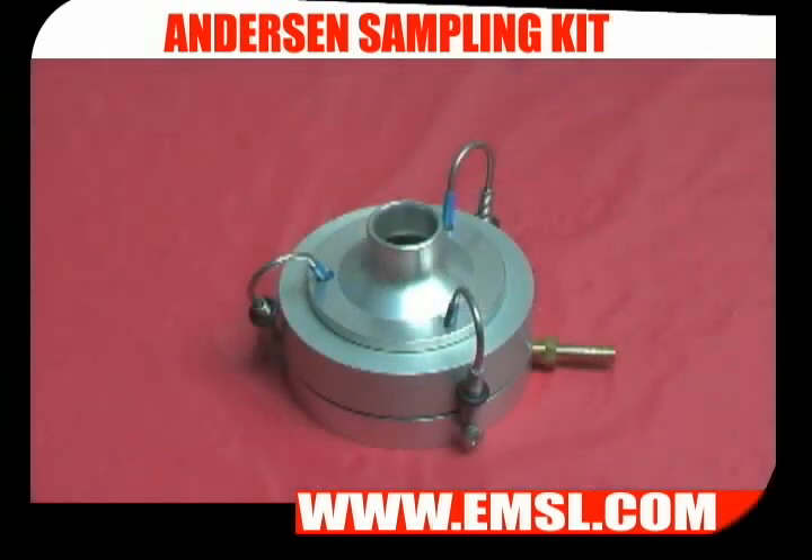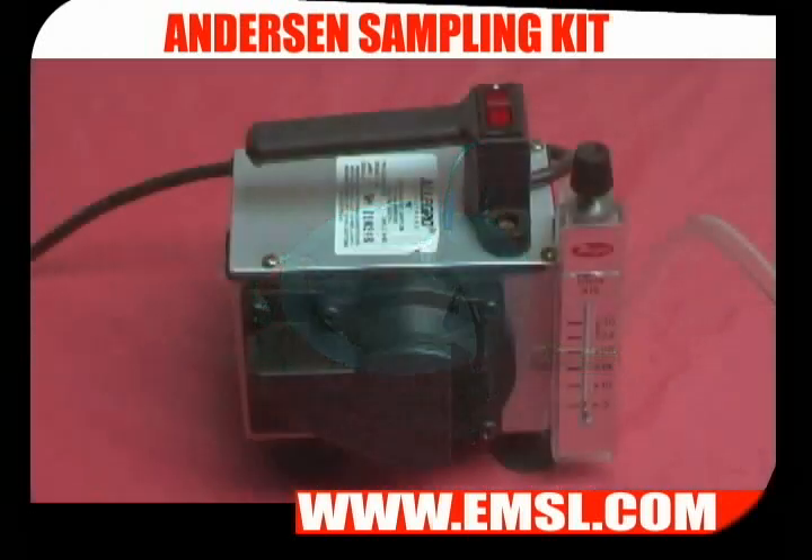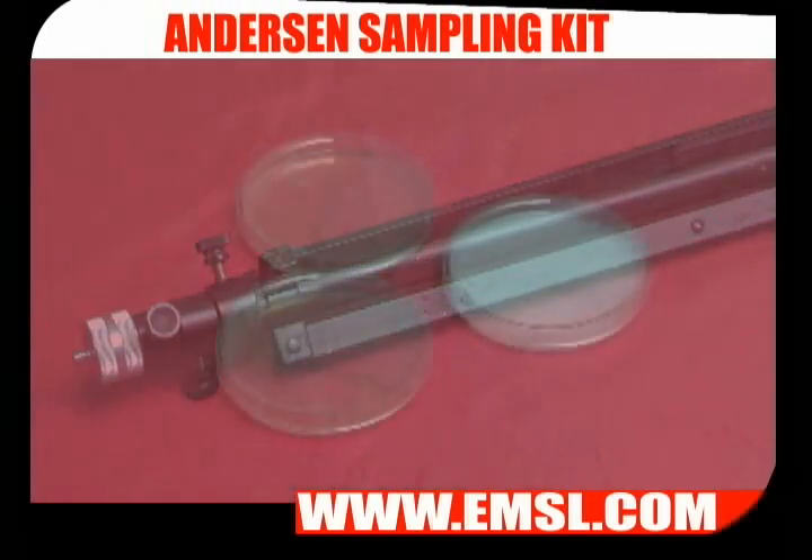In order to take an Anderson sample, you need an Anderson type impactor, a high-volume sampling pump, a tripod, and agar plates.